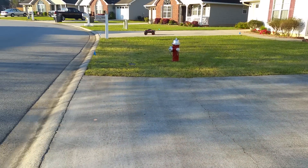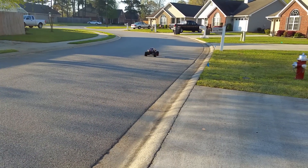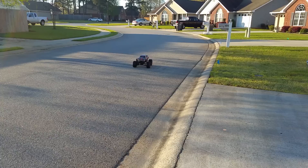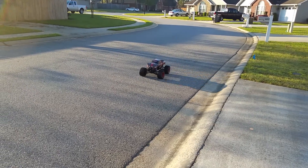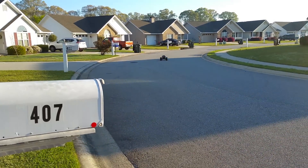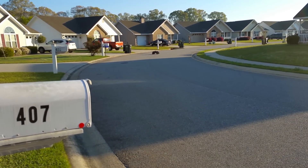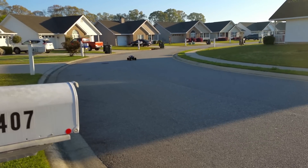It will — I don't even want to take it up. This is on 6S. I'm afraid what it'll do on 8S, because I've got to get new tires before I try something like that, because this is absolutely insane. Now the tires are a little wet, but there's a little running video of overdrive on an X-Maxx.